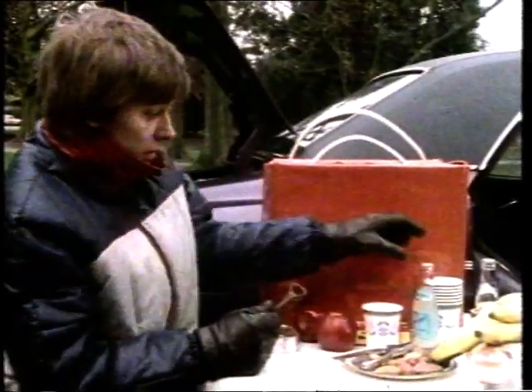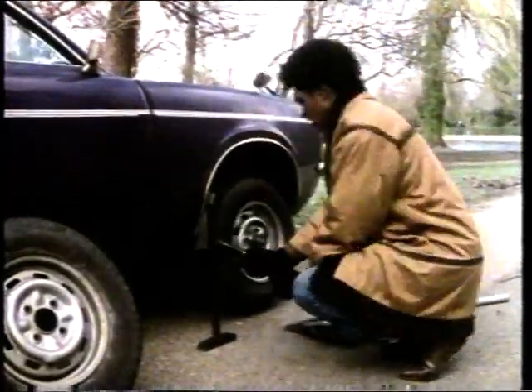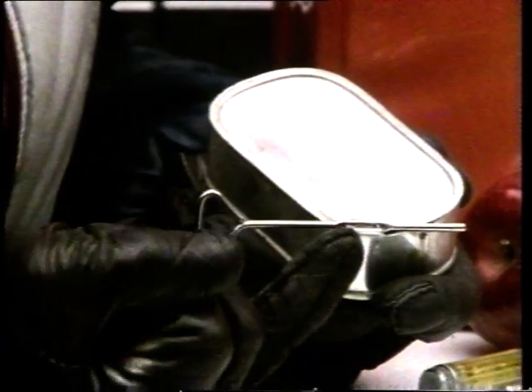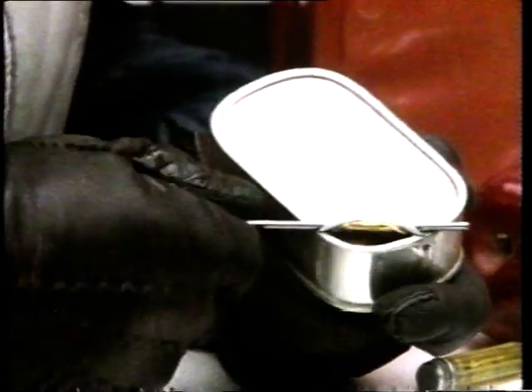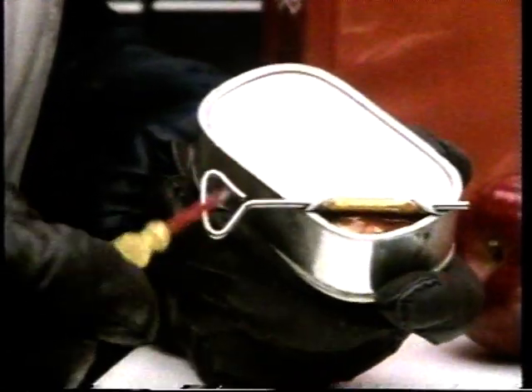A bottle opener is like a lever. The pivot is here at the top. I pull on this end — here comes the top. Like sardines, I'm going to need another lever here. This is the pivot and this is the lever. That's a bit stiff, so I'm going to need an extension to help me open it.